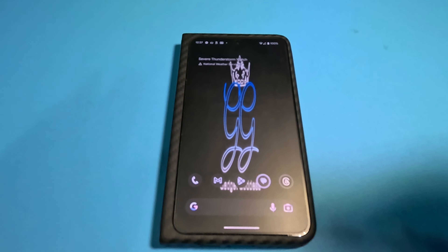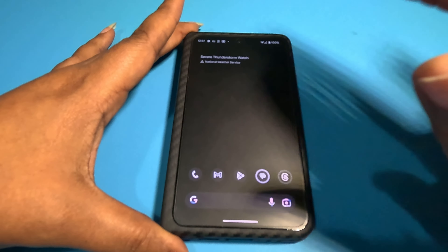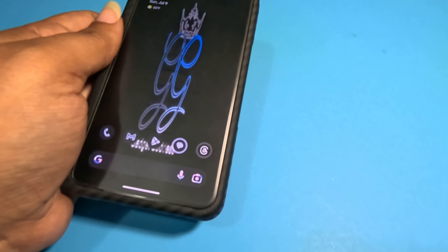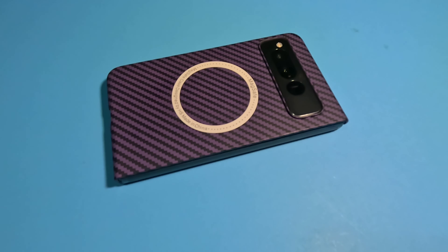Let's start with things that are native to Pixel phones. Pixel suggests you try: Hold for Me, call screening, and flip to shh — and that's not a bad word, it just means be quiet. Flip to shh is exactly what it says: you flip the phone over and it puts it into Do Not Disturb mode. On most other Androids, flipping during a call silences that call. I prefer that method rather than leaving it face-down in Do Not Disturb and forgetting about it.